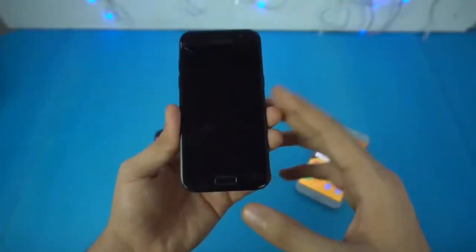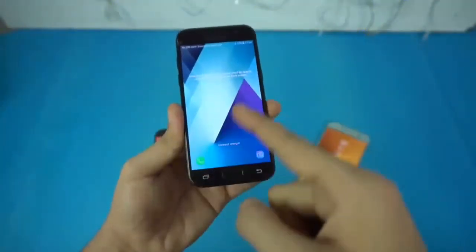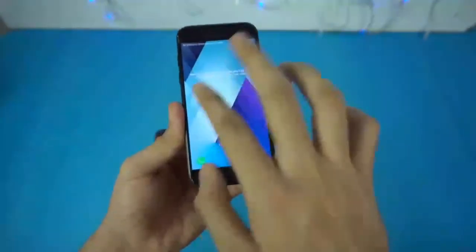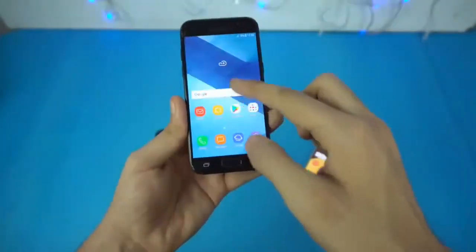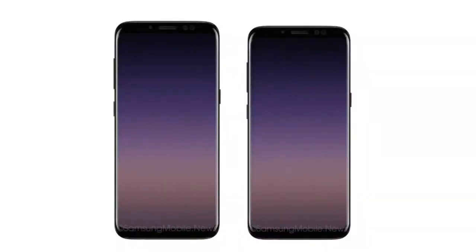I'm not sure about the A3 2018 because the A3 already comes with a 4.3 inch display and Samsung has a habit of removing some features on the A3 model — like last year's model had no fast charging, but the A5 and A7 had. So my guess is that the infinity display is coming to the A5 and A7 only, although the A3 will get other upgrades like processor, RAM, software, and camera.